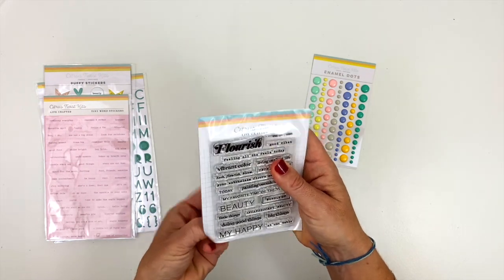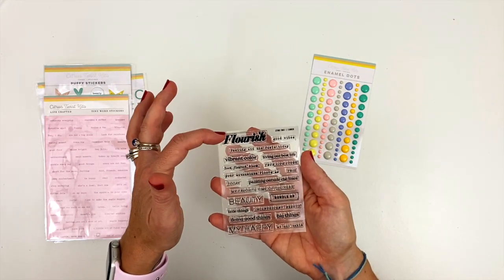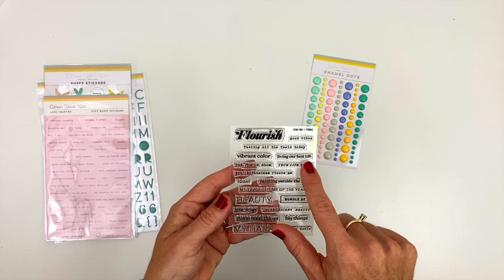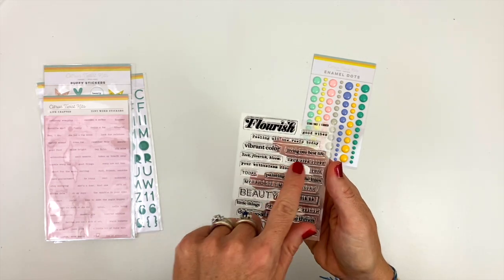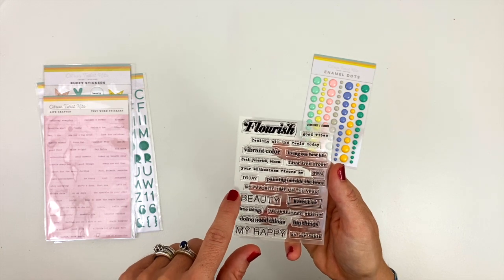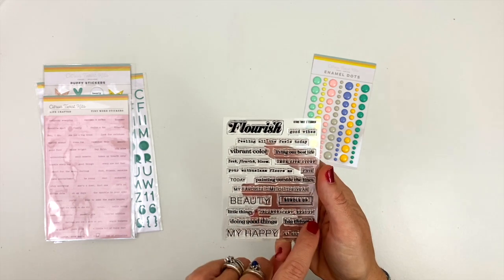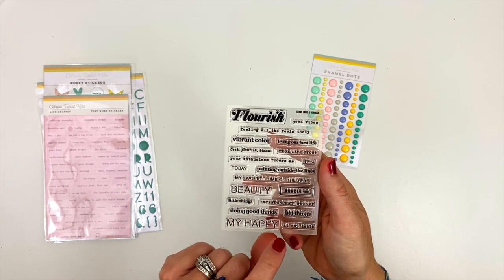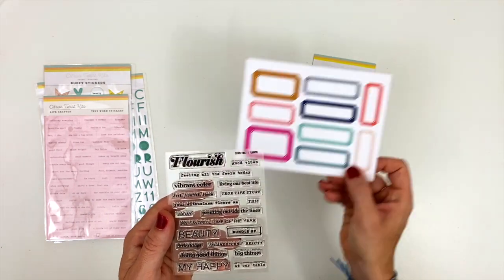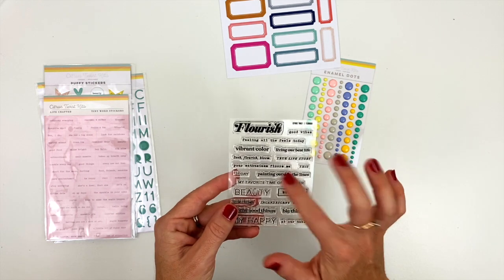We will go to the stamp. Lots of great little sayings on here. So we have the large word 'flourish,' 'good vibes,' 'feeling all the feels today,' 'vibrant color,' 'living our best life,' 'seek flourish bloom,' 'true life story,' 'your enthusiasm floors me,' 'this today,' 'painting outside the lines,' 'my favorite time of the year,' 'beauty,' 'bundle up,' 'little things,' 'incandescent beauty,' 'doing good things,' 'big things,' 'my happy,' and 'at our table.' And I love taking these stamps and putting them on the labels, or combining the stamps together to make some phrases, using just a couple of words from the stamps. So lots of great sayings on that one.